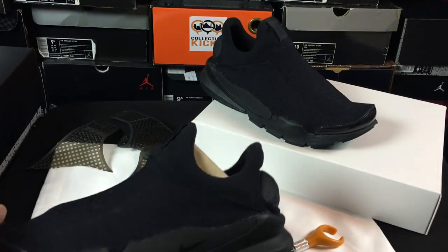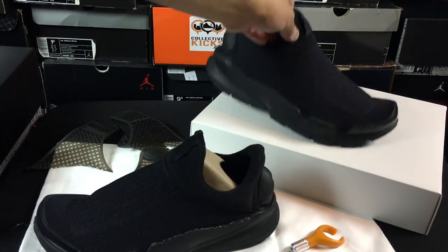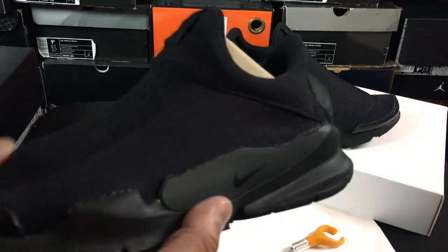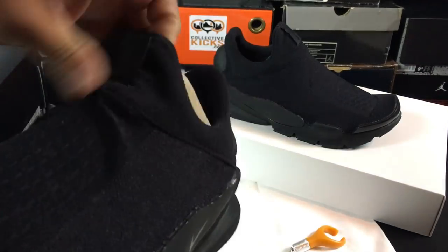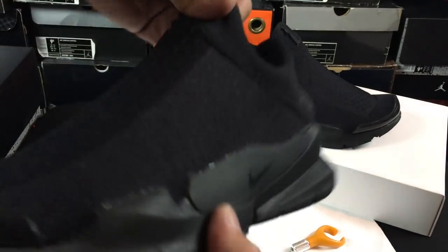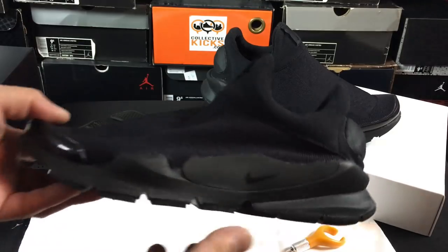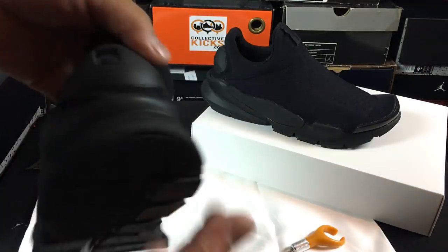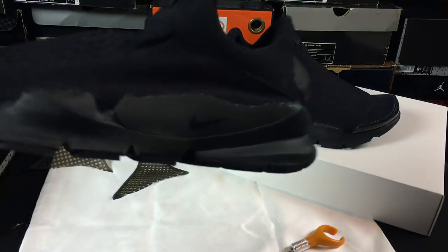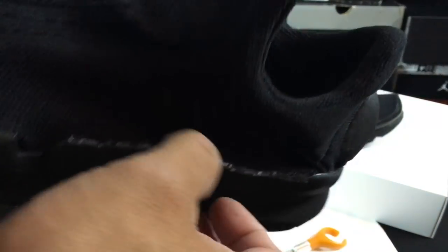So here we have it — the final results on both pairs. I actually really like the way they look. It's kind of fun because I have multiple pairs of Sock Darts, so if I want to cut the cages off one and have just a little bit of a different look from the other pairs, I can do that. This is what it looks like without the cage — my foot will definitely fill out the void there. Pretty clean, and this is a triple black colorway. Retail is about $130 on these, really easy to get. You can use some sandpaper on this area and make it even better.